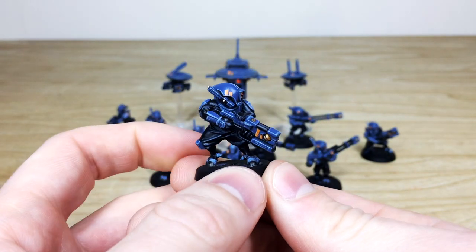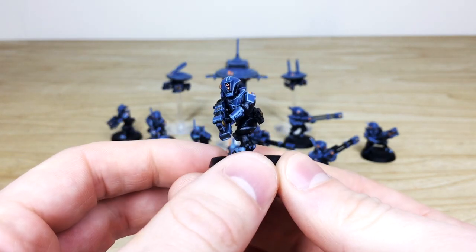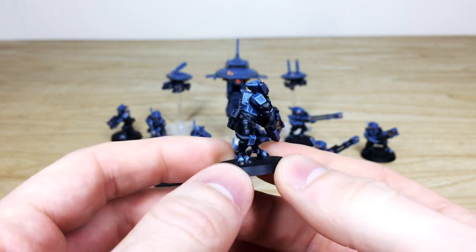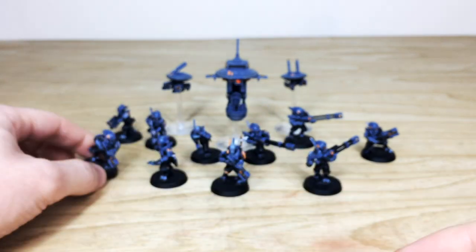Next up, pulling forward some of the regular Pathfinders — you can see those freehand sept markings done on the gun and also on the helmet. All the little lenses and everything fully painted in a lovely pristine fashion, with really sharp highlighting that Keith executes really nicely.